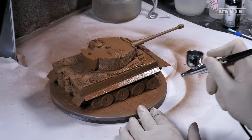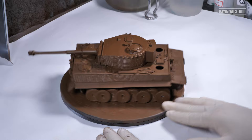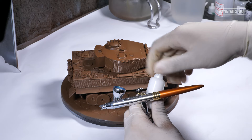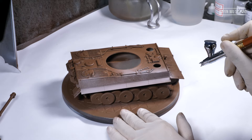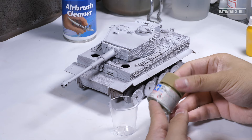The primer dries really fast. Now I'm applying the first coat of hairspray. Technically speaking, you can use any hairspray, but from my experience a medium strength, matte, odorless hairspray works the best. Before we start painting the actual camouflage, this layer of white paint is really, really important — it will not only make the color reproduction of the camouflage much easier, but also give you much better chipping results in the long run.